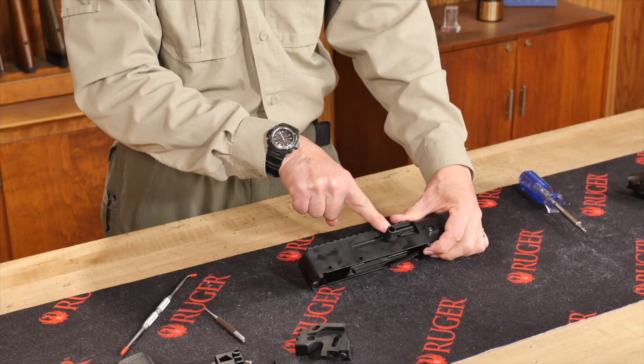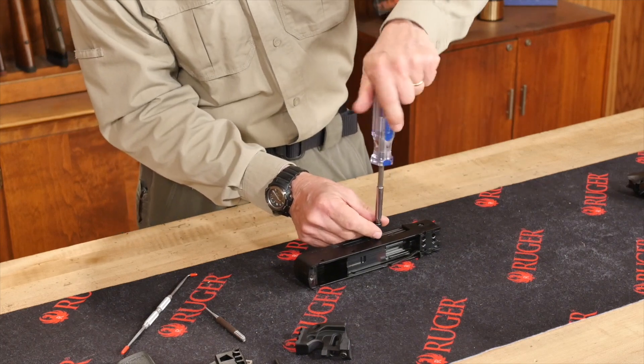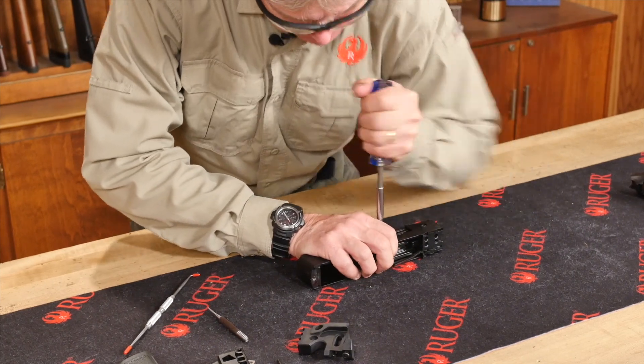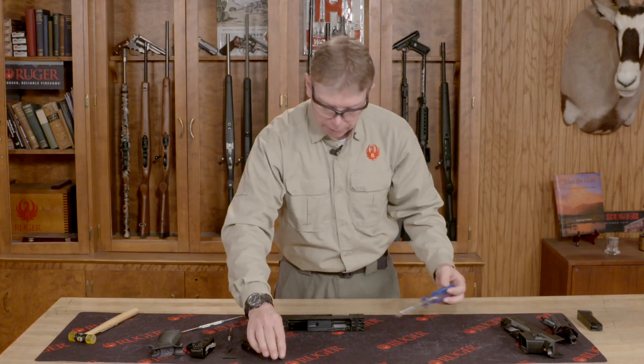You need to take out your charging handle — this handle here. It's a 3/32nd, again. Unscrew that and set those aside.